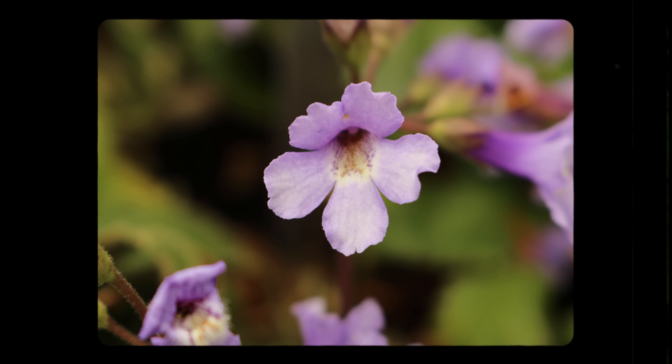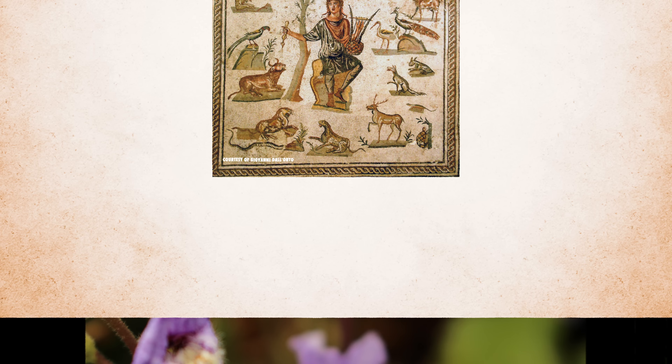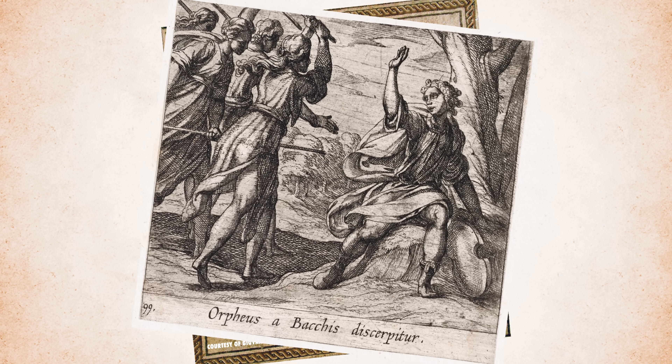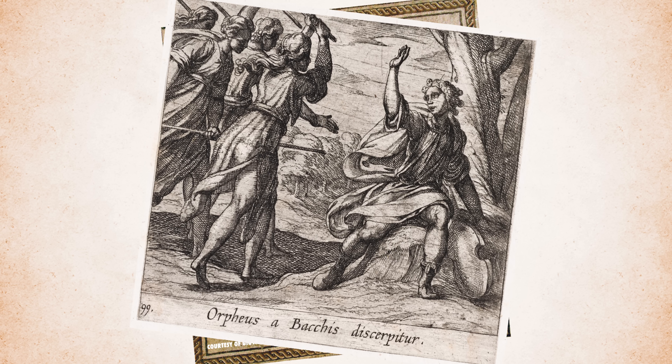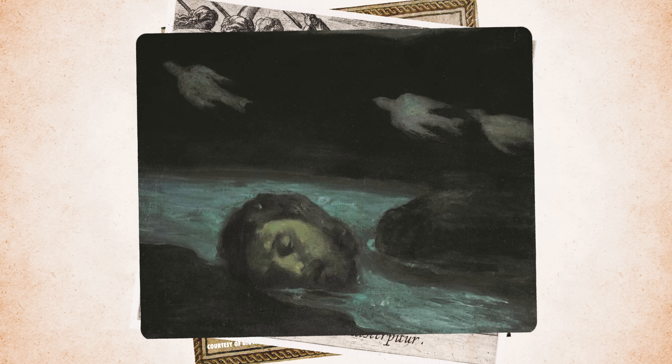Next on our list is Haberlea rhodopensis, also known as the Orpheus flower. This plant is native to the mountains of central and southern Bulgaria and northern Greece. This unflappable flower is named after Orpheus, a musical superhuman hero from ancient Greek mythology who was torn apart by the women of Thrace. Even after he was ripped to pieces, his head kept on singing as it floated down the river it was thrown into — that never-give-up-in-the-face-of-decapitation attitude inspired this plant's common name.